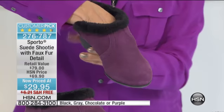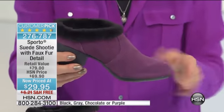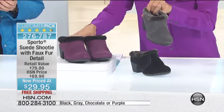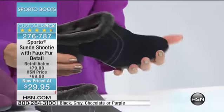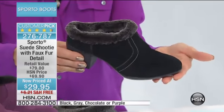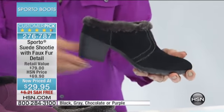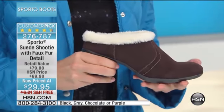Last call already on the purple color and gray — we only have size 10 in purple, and seven and eight only in black, which is always our best seller. We have seven and a half through twelve in black, and you're holding the chocolate, which we have five and a half through twelve in.